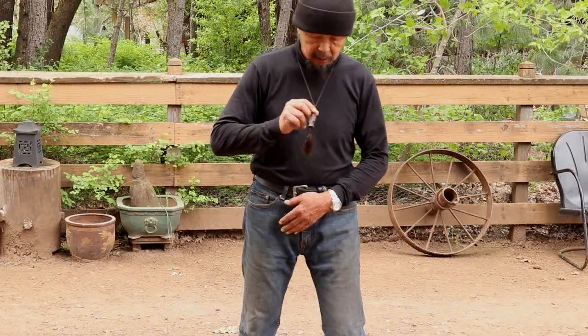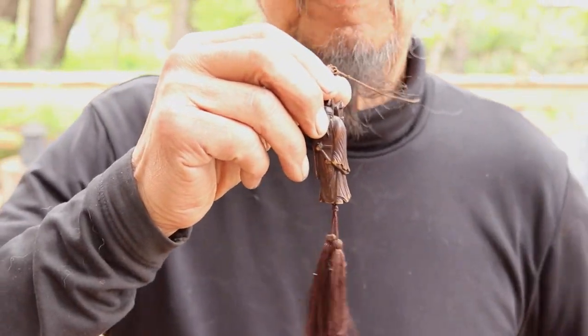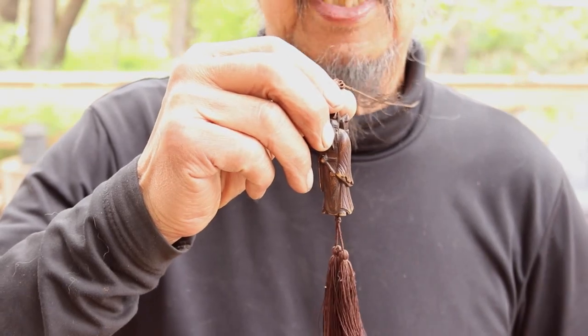Today I'm wearing my pendant — I'll show it to you. This is my representation of my inner teacher, my Lao Chi.